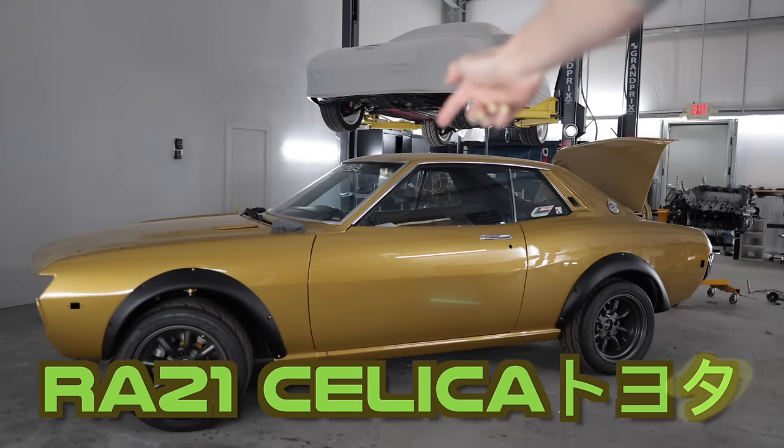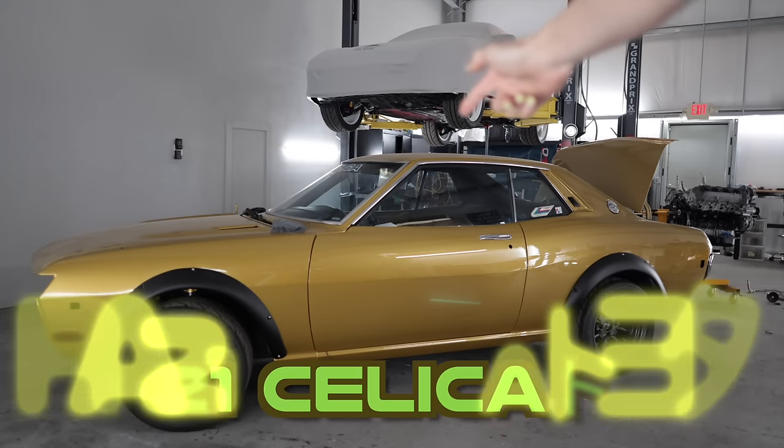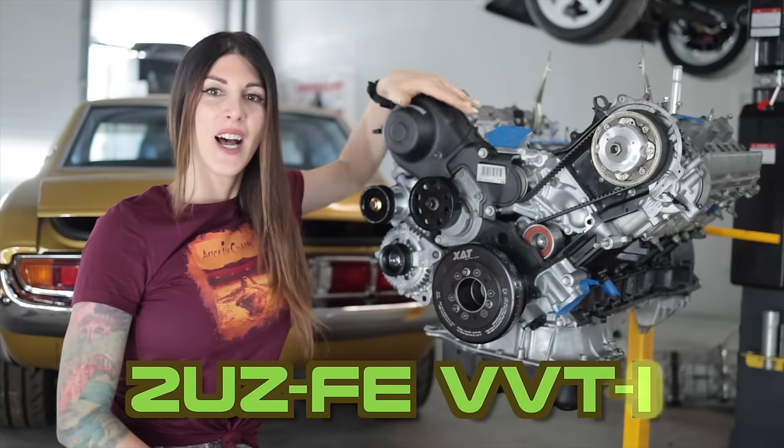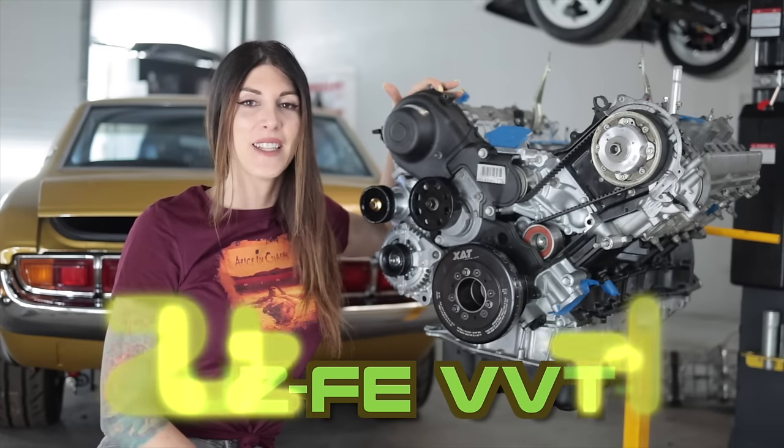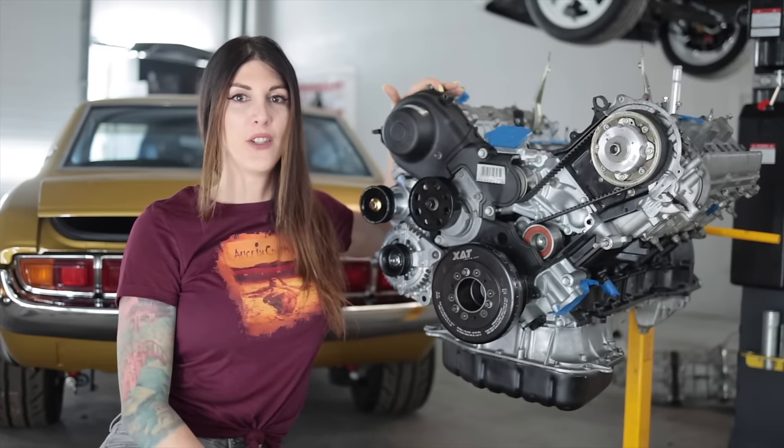Hello, people on the internet watching car related internet videos. Welcome to my 1974 RA21 Toyota Celica that will soon be powered by this high compression cammed fully forged NA 2UZ V8 out of my dad's totaled Toyota Tundra pickup.